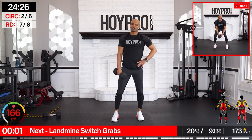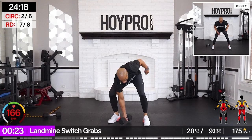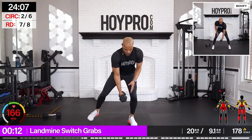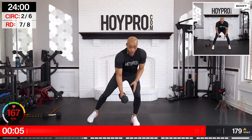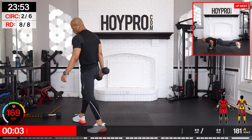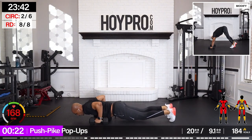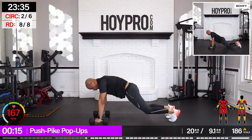Landmine switch grabs — use those mods if you need them. Load up. Come on — reach and shift. Keep it grounded, keep that back flat. Fighting — almost there. Pike push pop-ups. Bring it down. Push. Pike. Pop. Back. And down. Come on, bring it up. We are pushing through.